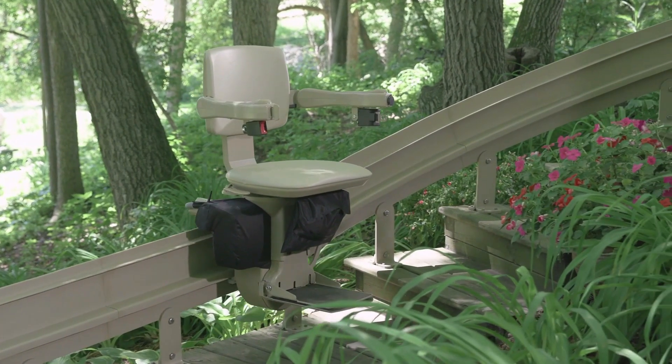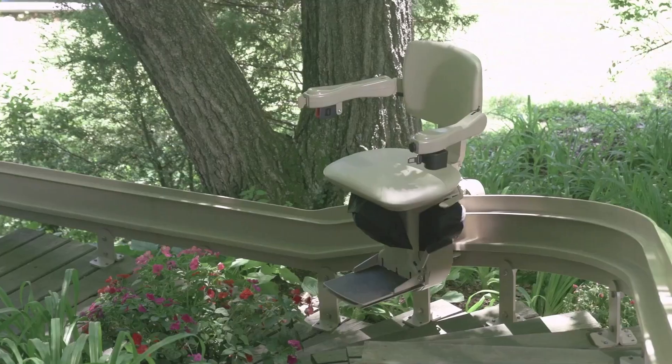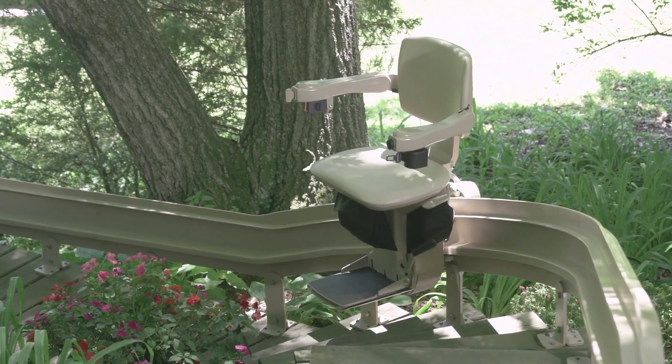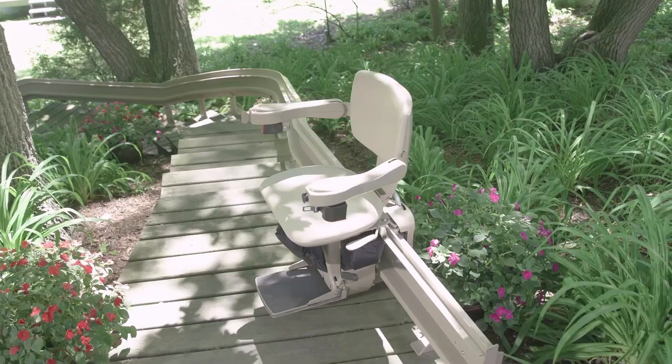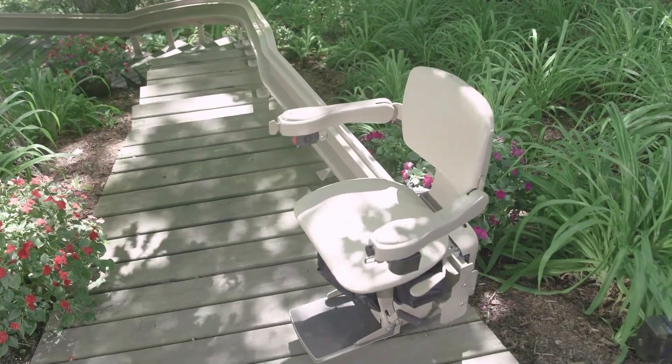A custom hand-crafted rail precisely follows every curve and elevation change. With the Bruno Elite's vertical rail and covered gear rack, there's reduced exposure to moving parts or grease and maximum open space on the stairs.